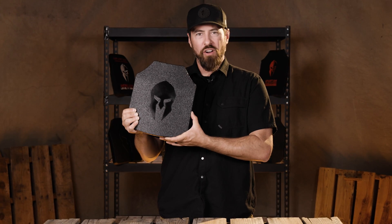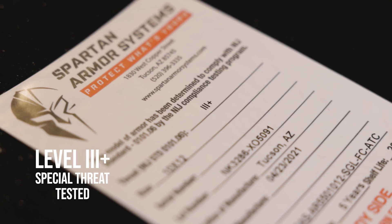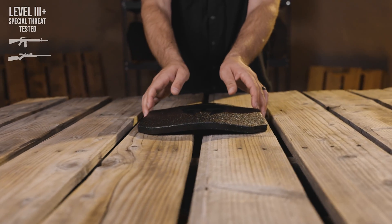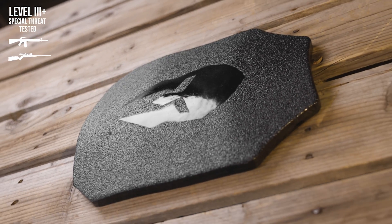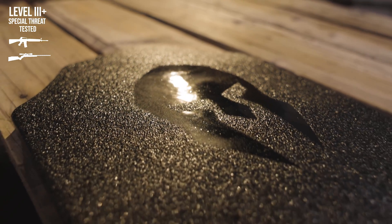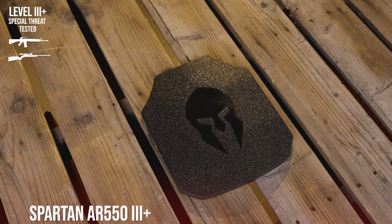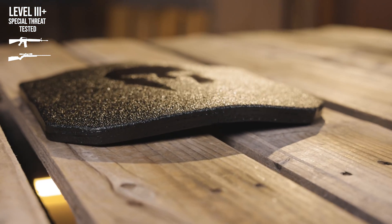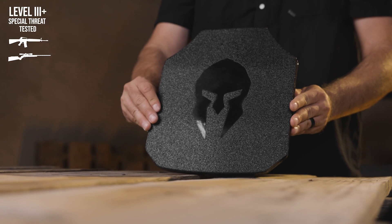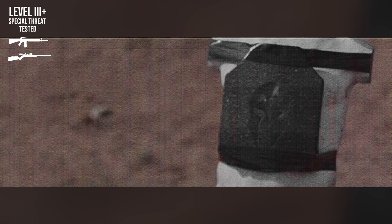Next, let's take a look at Spartan Armor Systems' level 3 plus rifle rated armor. Level 3 plus is a special designation for body armor that exceeds NIJ level 3 but falls just shy of an NIJ level 4 rating. This special industry term was developed for body armor that defeats fast moving penetrator rounds such as M855. The AR550 plates are a very popular choice amongst our law enforcement customers — if you're looking for a versatile, affordable, durable plate that can handle a wide range of threats, capable of stopping M855 and 30-06 JSP rounds, the AR550 plates are for you.